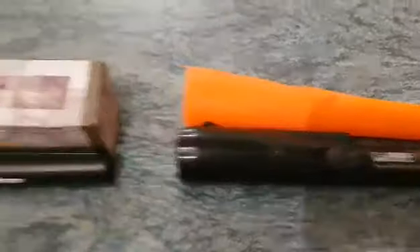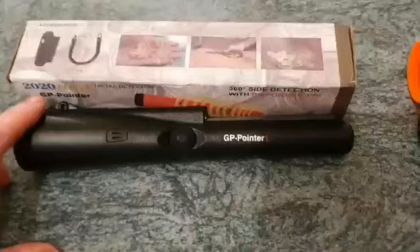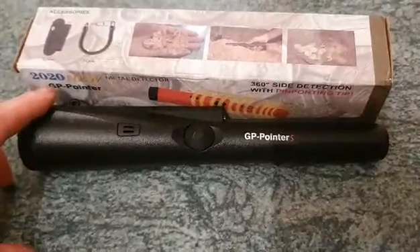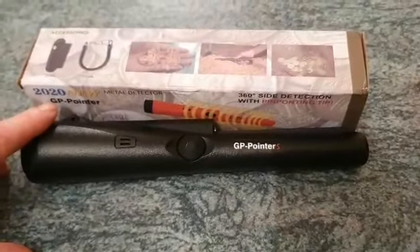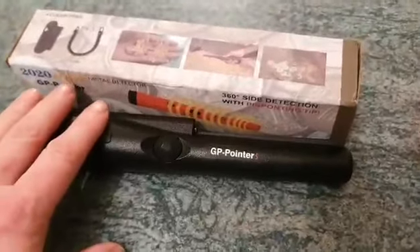And this one here just arrived today, yesterday from China. It's the GP pointer. It's crazy — this thing costs like 11 euro 50. And I put a Duracell battery into it which is 5 euro. The battery is almost half the price of the pointer itself.